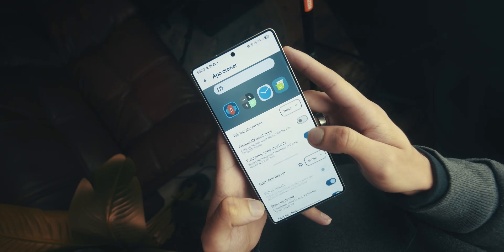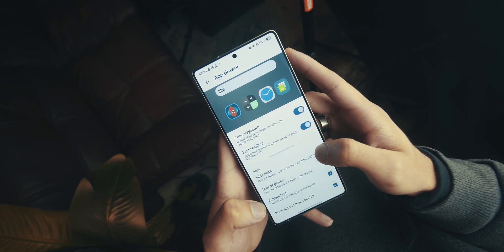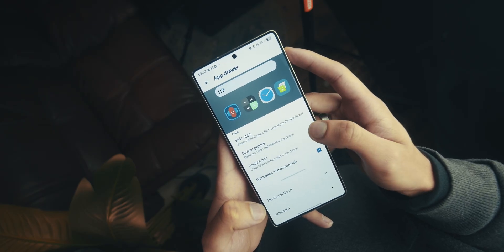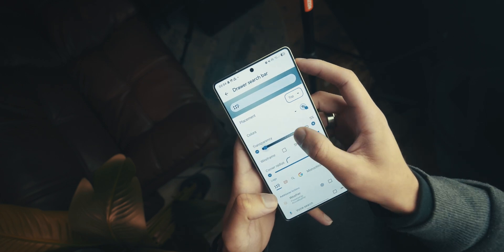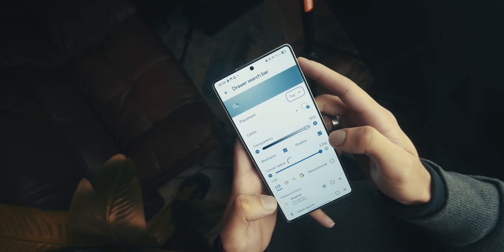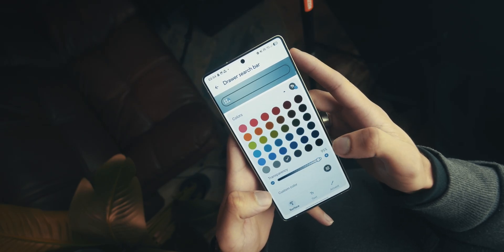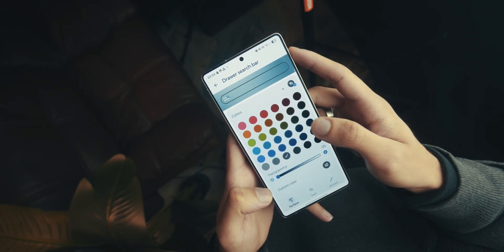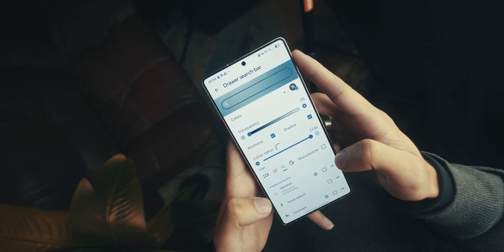I like to have Show Keyboard enabled instantly when you swipe into the app drawer, so you can immediately search for the app you want rather than scrolling — it's just a little bit quicker, but that's up to you. You can also tick Fast Scroll Bar to quickly navigate the app drawer. For the search bar settings, make sure transparency is set to 100, with Wireframe and Shadow ticked. Go into Color, scroll to the bottom, select the gray icon third from the left, and set transparency to 0%.